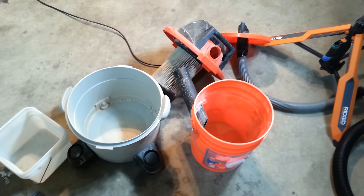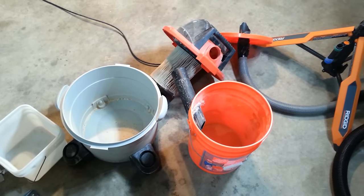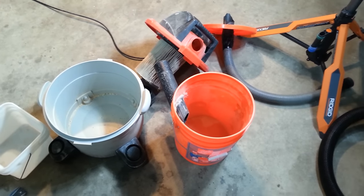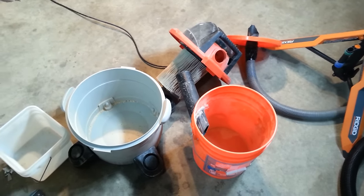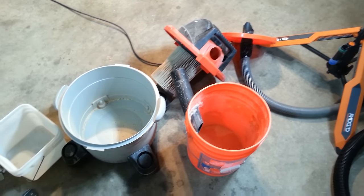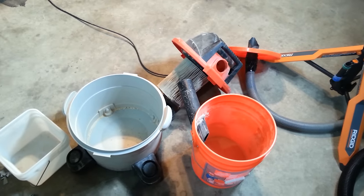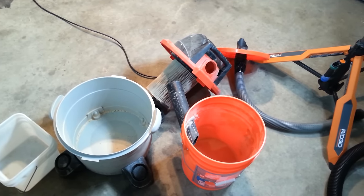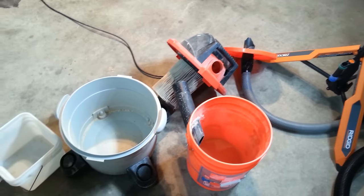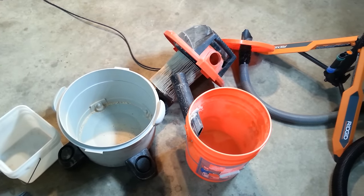That's my quote-unquote cyclone dust collection system — it works pretty good, it was really cheap. I hope that gives you guys some ideas; it's definitely going to save your vacuum and it's super easy to make — took me 20 minutes. Thanks for watching; if you like this video give me a thumbs up. I do a lot of tool videos, how-tos, and reviews, so if you're interested, subscribe — we'd love to have you.